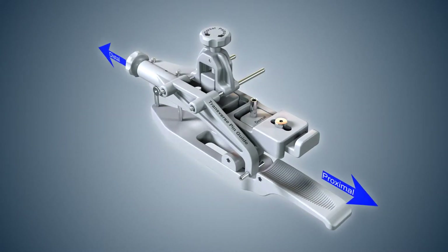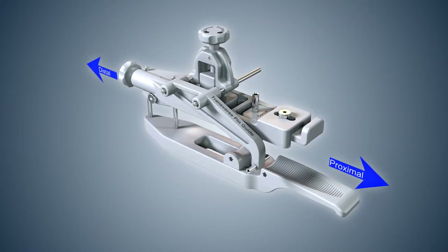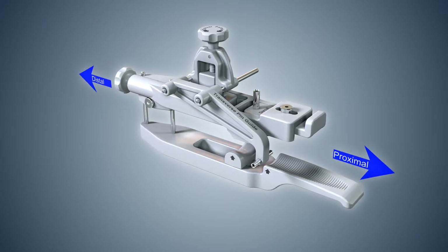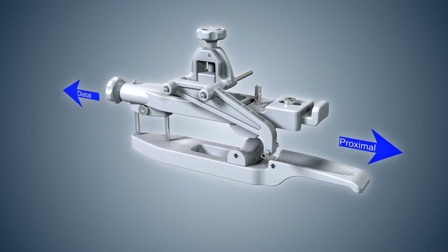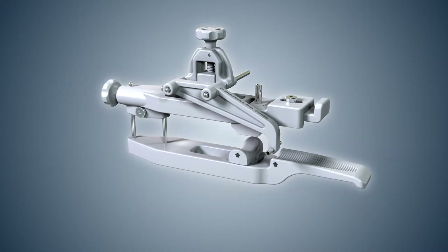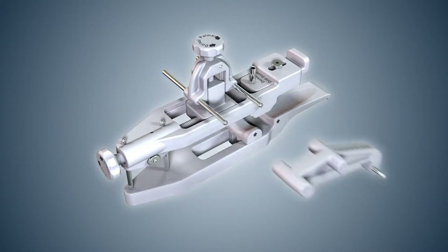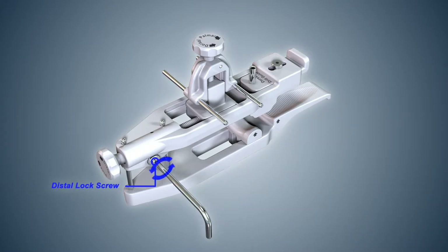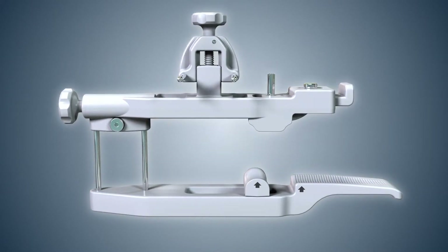Prior to bone pin installation, it is preferable that the middle phalanx be reduced so placement of the transverse pin does not block joint motion. Proper placement of the pin placement guide on the finger facilitates joint reduction. Remove the transverse pin guide from the pin placement guide and loosen the distal lock screw with a hex wrench. Slide the dorsal and palmar halves of the pin placement guide apart.